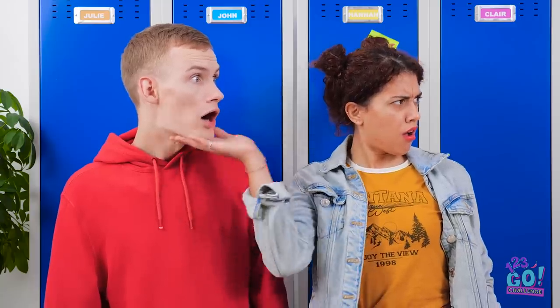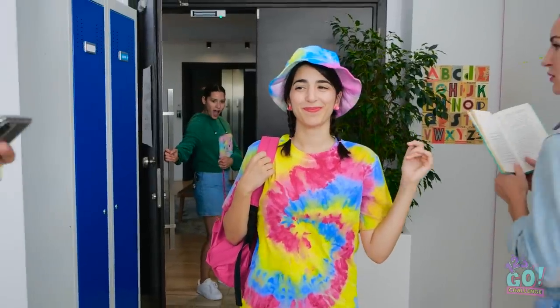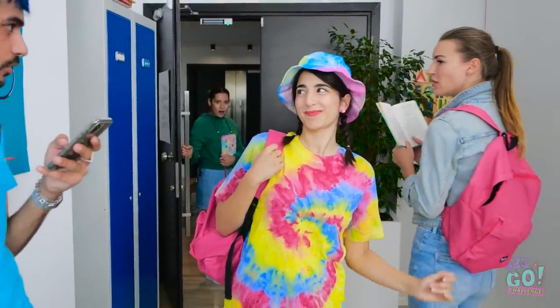Where'd she score that getup? Good luck finding this in stores! I've never seen anything like it! Feel free to take a pic — it'll last longer. Is that Claire? Woah! Yep. Definitely still Claire. I still look super cool, right? Still asleep, Claire Bear?